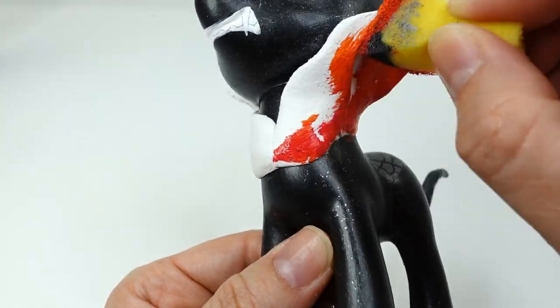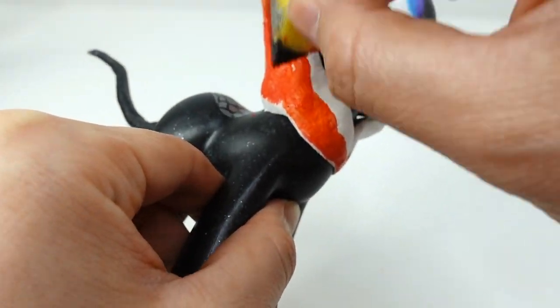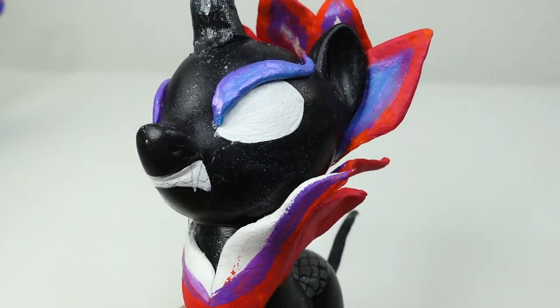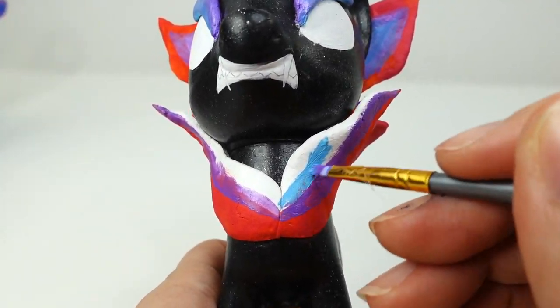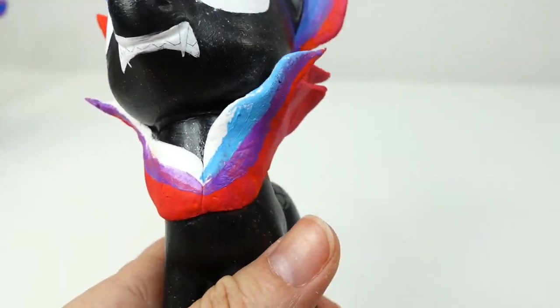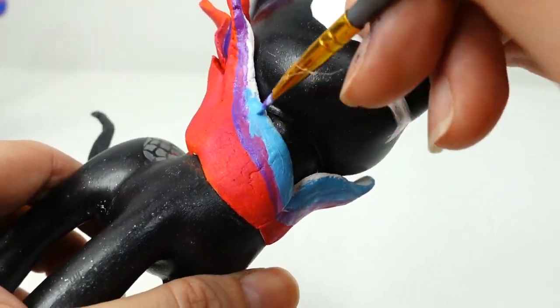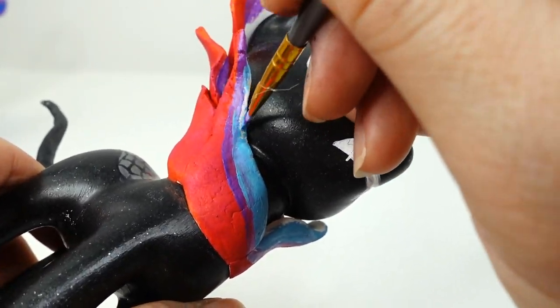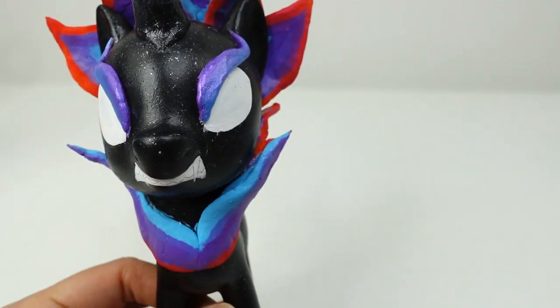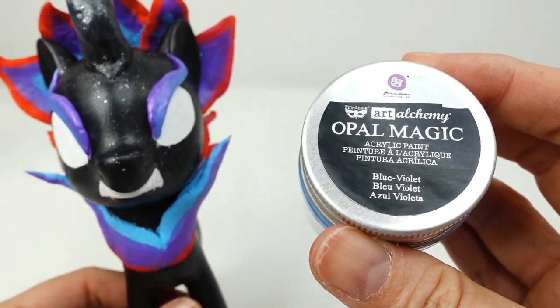For the flames around her neck, we're going to paint it orange and red around the edges. We're going to leave some areas in the middle of the flames so that we can add other colors. Then going back again with purple and blue, we're going to fill in the middle of the flames. As a final step, I'm going to add a bit of opal magic, which has a blue-violet sheen to it.